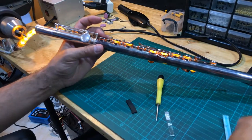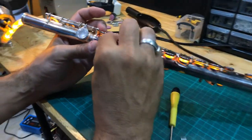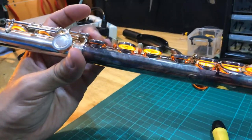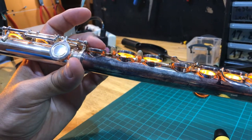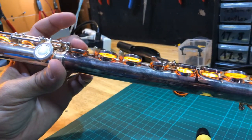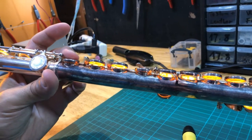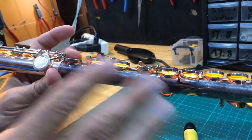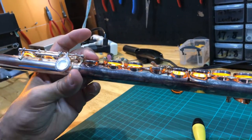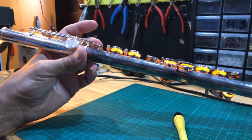Now we have a situation where this one is touching in the back and not in the front. Basically these two keys are closing together now. I could work more on it — I see more leaks — but you know what to do. These two keys need to close exactly together.